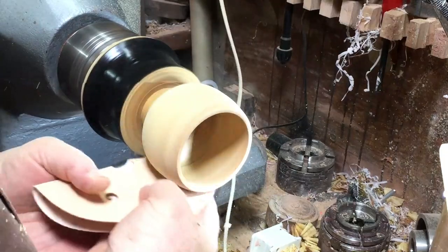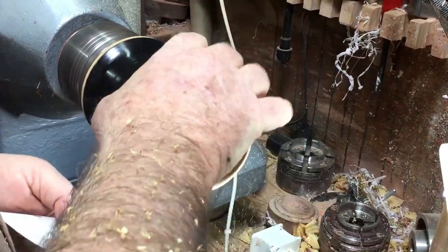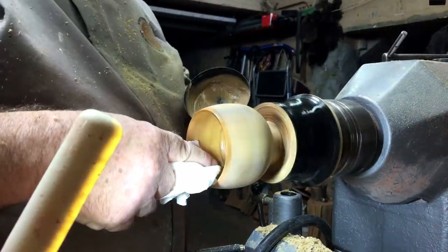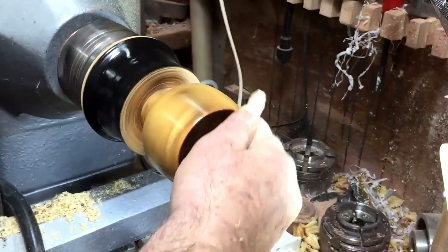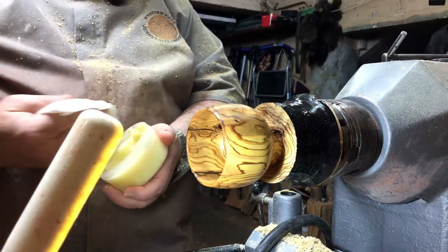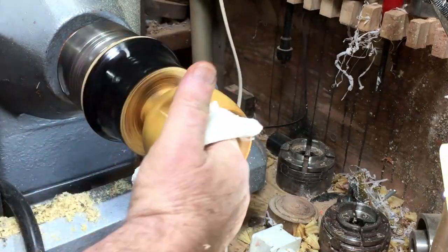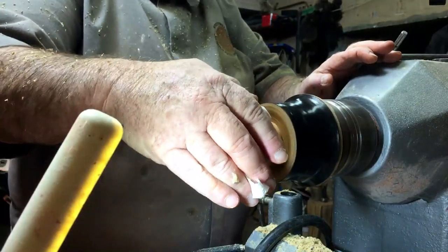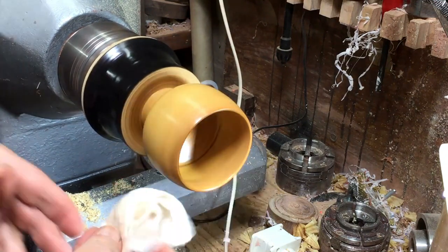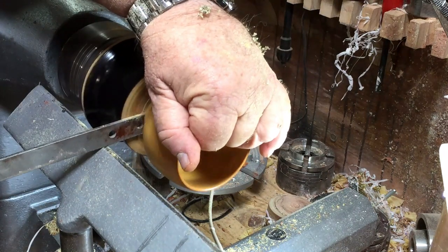I'm going to sand from 180 all the way to 600, then use Yorkshire Grit, and after that I'll put on honey wax. Already now you can see how beautiful the grain of this olive is — really, really beautiful grain. I'm so happy I decided to keep it and not throw it into the fire. The black resin came in nicely with the grain, and it sits together nicely. Now I'm parting the cup and I'll put it aside in a moment.